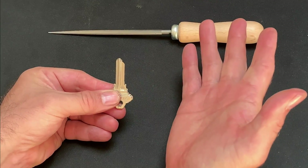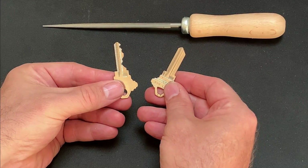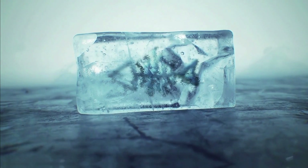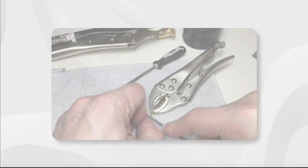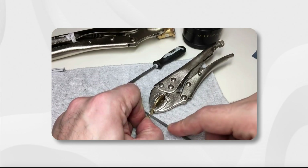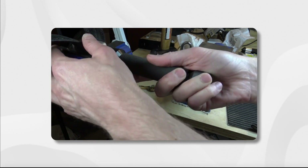Hi, this is Fish and welcome to Fish Picks. This is the first in a series of videos in which I'll be exploring the fundamentals of key impressioning. I've been curious about impressioning locks for a while now but have always shied away from it because I know how deep a rabbit hole it is. Finally though I've decided to take the leap with both feet and see if I can give it a go.